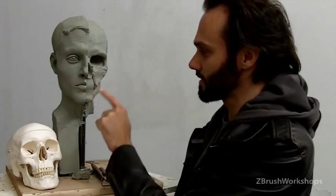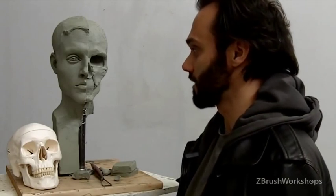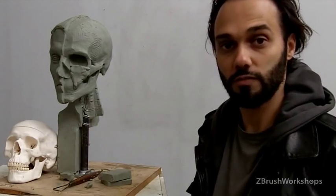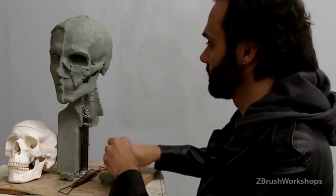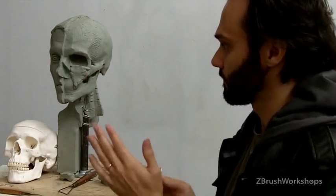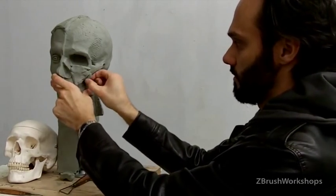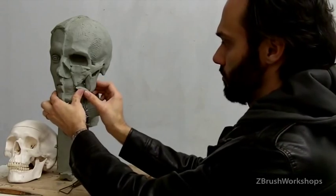Anyway, it's these little forms, these triangles, that are really important to us as sculptors — they make the difference, they define how quickly and efficiently we work. They're part of our 3D math machine. Because there's also a reverse triangle that forms another really important shape right below that one, defined by the masseter muscle on one side.